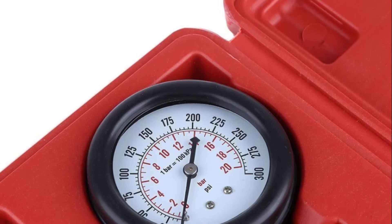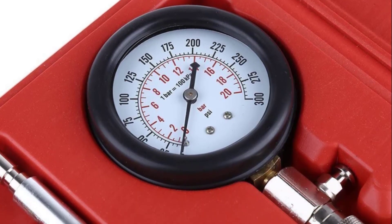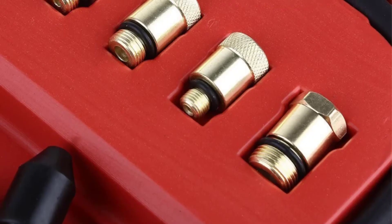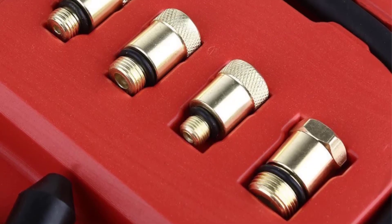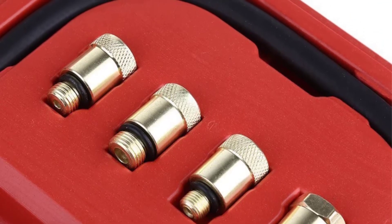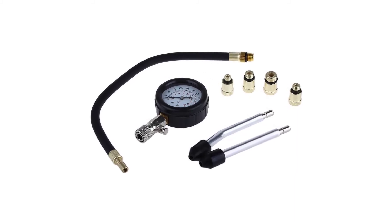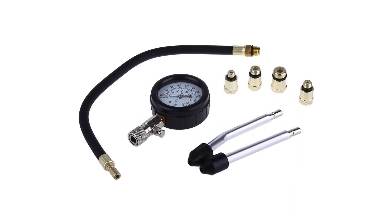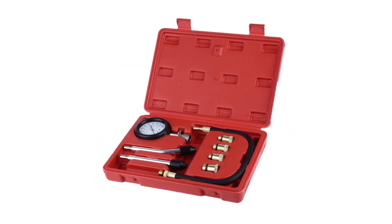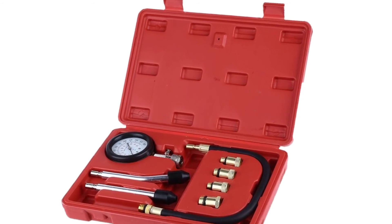It comes with 14mm and 18mm spark plug adapters and can test engines in a wide range of vehicles. This set has all the tools needed to check engine valves and piston rings. Its 3 inch gauge has a dual color scale with a range of 0–300 psi. When you need to perform a quick engine check, simply use the 2 rubber cone ends, as they do not need to be threaded into the head.